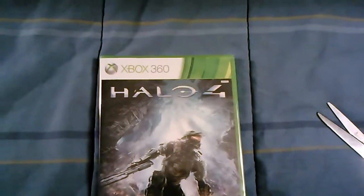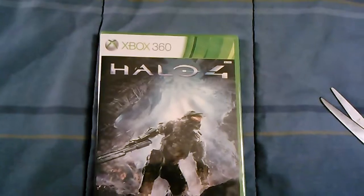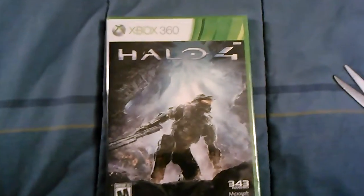How's it going guys? It's Slice Cuts here, back again with another video, and today we are unboxing Halo 4. So let's get to it.